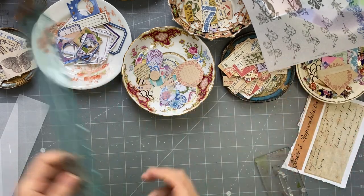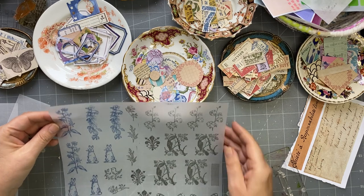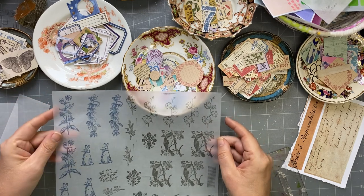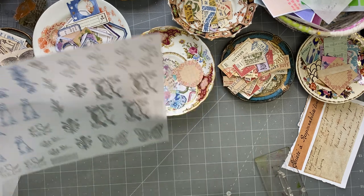Over here I've got some tracing paper that I stamped on — I just did that and thought I'd give it a go. I might tear those out. I just left them there since I just did them and they're drying.